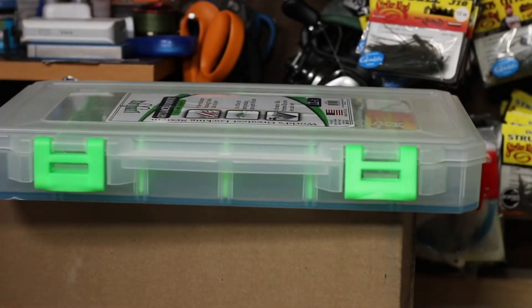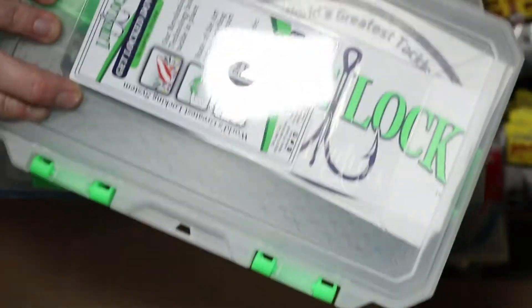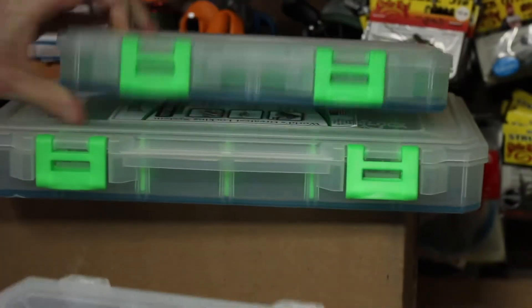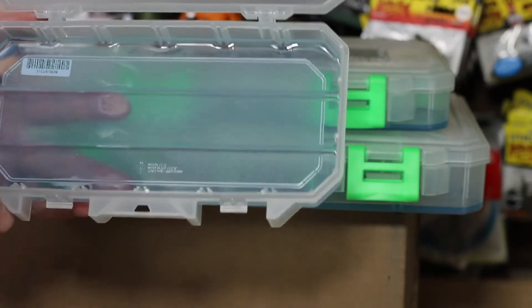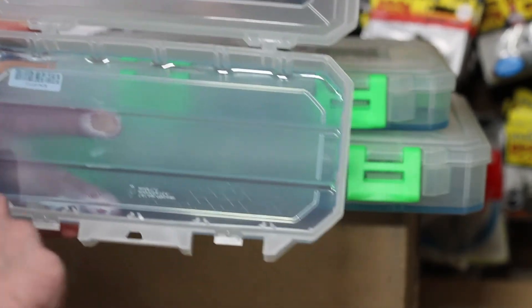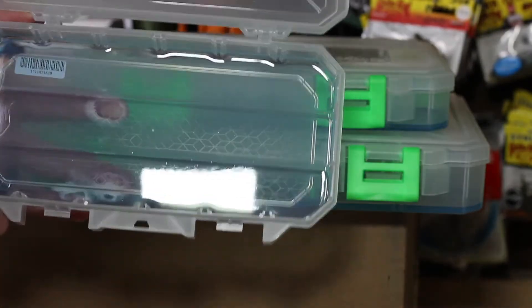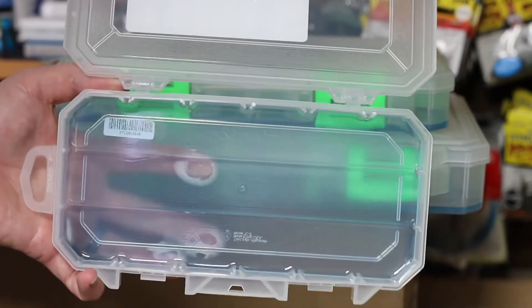There's the big one — let's see what else is in here. There's also a little tiny one, good for terminal tackle, and then a medium sized one. I could see this being good for weights — drop shot weights might be a really good way to use it. You can probably put a million of them in there, just line them up evenly. That's probably what I'm going to do with that one. Cool, so there it is — that's my first look at Lure Lock.